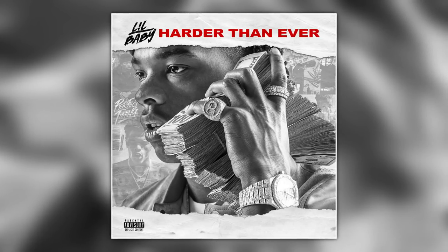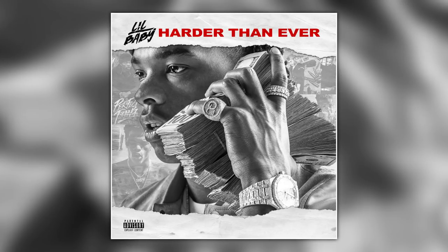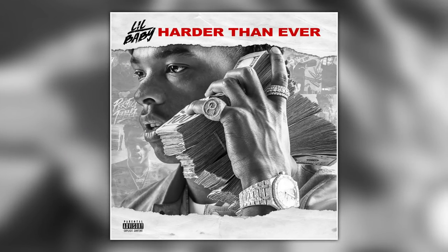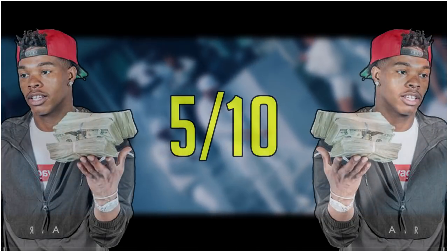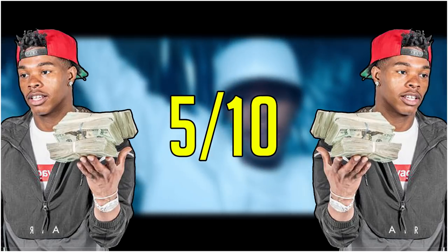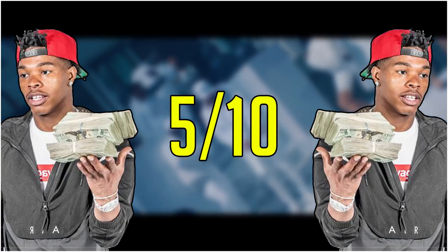Harder Than Ever is not an album I love, but it's the most consistently good piece of work Lil Baby has released yet. It doesn't reach the highs of My Turn, but it's the easiest to listen to start to finish. I'm Straight, Exotic, Leaked, Banked, Southside, Life Goes On — there are some very catchy songs throughout. For my overall enjoyment rating, I'm giving Lil Baby a 5 out of 10 — just slap bang in the middle, because his music is very middle-of-the-road for me. He is generally getting better over time, but I don't think I can ever see myself loving his music due to his voice and mostly generic beat selection.